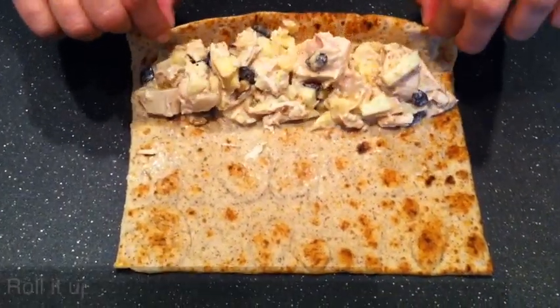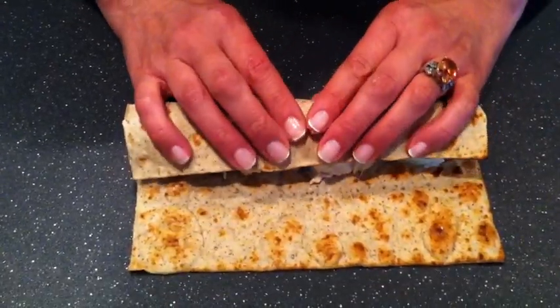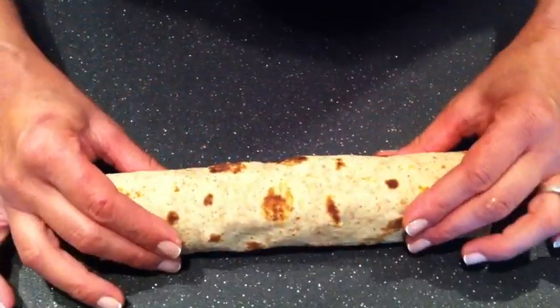Now we proceed to make the roll up. Don't be afraid to use your hands if you have to. And here is the roll up.